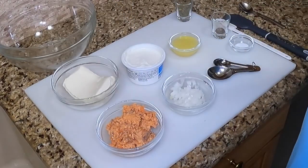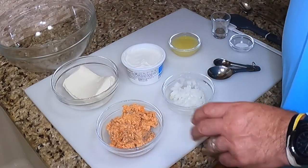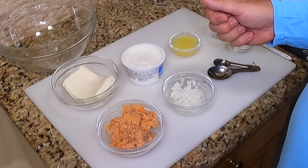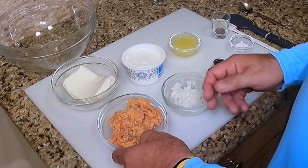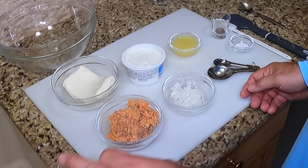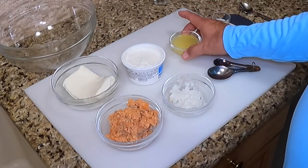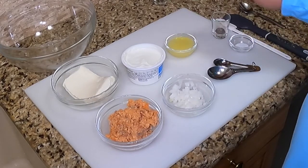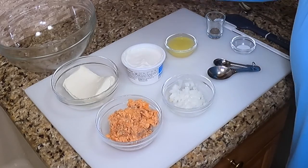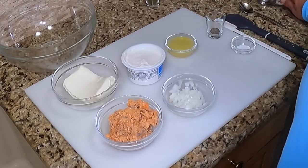Now we're ready to make our filling. What we've got here for ingredients — we're going to mix it all together. We've got a whole stick, eight ounces of cream cheese, nice and soft. Got seven and a half ounces of sockeye salmon, drained, skin and bones all removed. A little bit of chopped onion, a couple tablespoons of chicken bouillon broth, black pepper, salt, and then after, we're going to garnish it with some ground fresh dill. So let's get started mixing everything up.